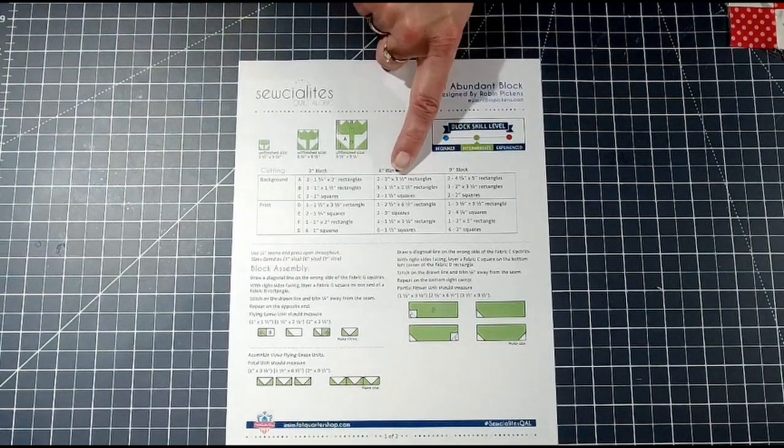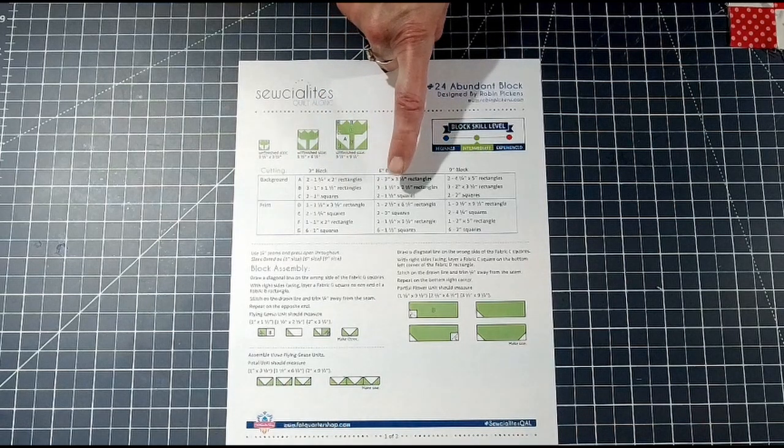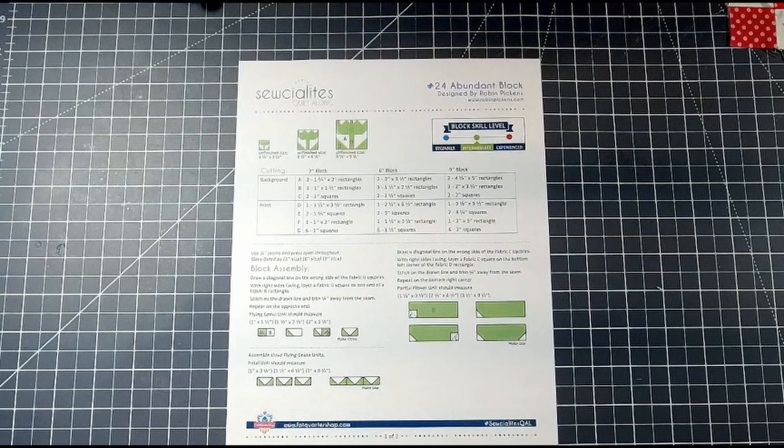Since I'm doing the six-inch block, for block 24 I'm going to need in the background fabric: two three-inch by three-and-a-half inch rectangles, three one-and-a-half by two-and-a-half inch rectangles, and two one-and-a-half inch squares. For my printed fabric I'll need one two-and-a-half by six-and-a-half inch rectangle, two three-inch squares, one one-and-a-half by three-and-a-half inch rectangle, and six one-and-a-half inch squares. Please join me next week for the Socialites Quilt Along by Fat Quarter Shop.